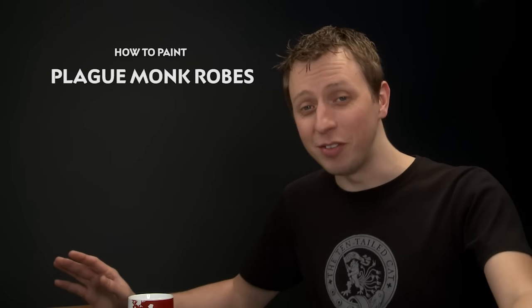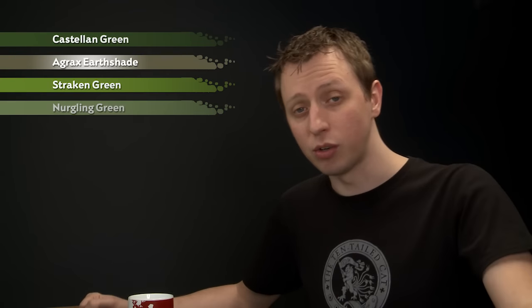Today's question comes from Oni Pietari, and I really hope I pronounced your name correctly, if not I apologise. The question is how to paint Plague Monk robes. Doing this is really easy and you can get through lots of these models very quickly by following this method. What you need is Castellan Green for your base coat, then a shade of Agrax Earthshade. After that we're going to highlight with Strachan Green, and if you want to take the models a little bit further you'll add an extra highlight of Nurgling Green.